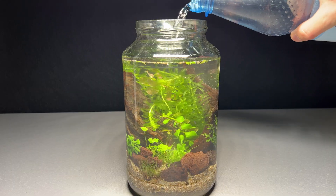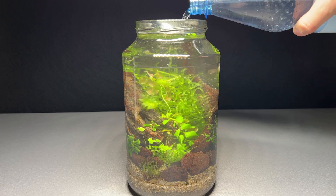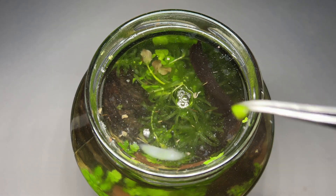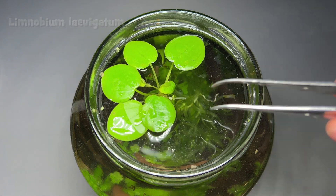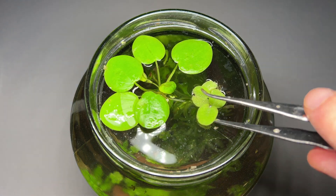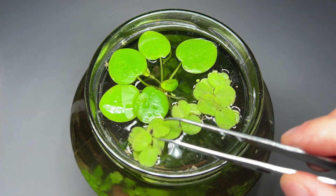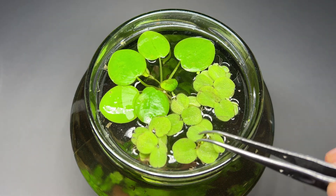After the planting was done I filled the jar all the way up and removed the floating debris. Floating plants also draw a lot of nutrients from the water column and are therefore also perfect for this project. I got some frogbit and salvinia. Also some duckweed found its way into the jar.